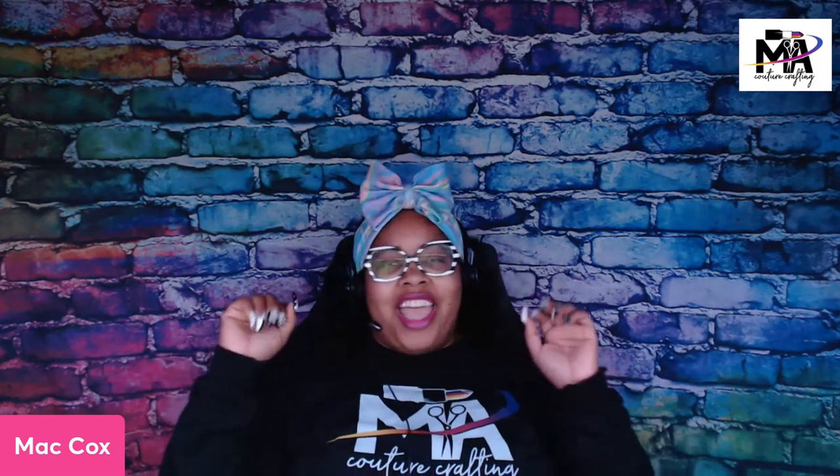What's up guys, it's your girl Matt Cox with MA Couture Crafting and I am so happy to be here today. I went to Disneyland — no surprise there — but I participated in their Eggstravaganza.